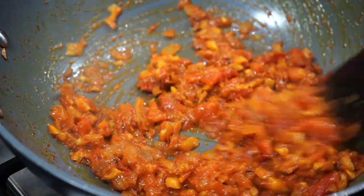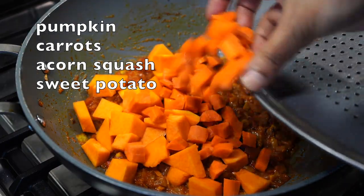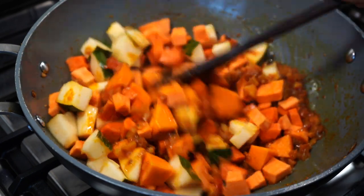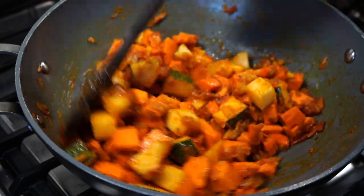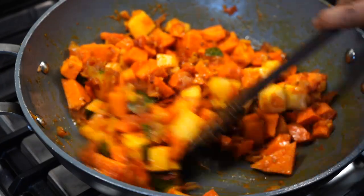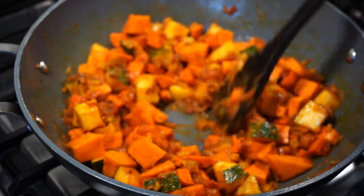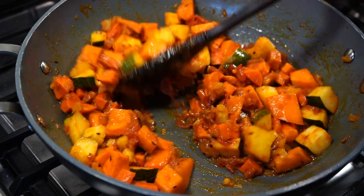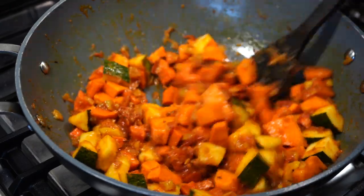Now it's time for the veggies. I used pumpkin, carrots, acorn squash and sweet potatoes. Add a sprinkle of salt and sauté the vegetables on high heat. You can use any vegetables according to your preference or what's in season. The only vegetable I do not use in this recipe is eggplant. Fry everything for about 6 to 7 minutes on high heat, or till all the moisture from the veggies dries up.